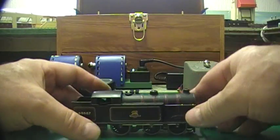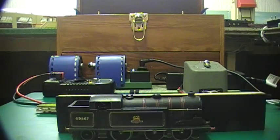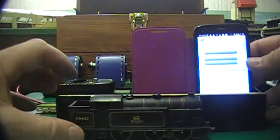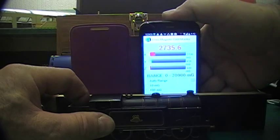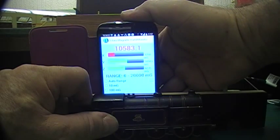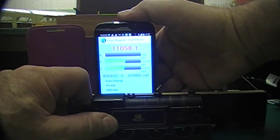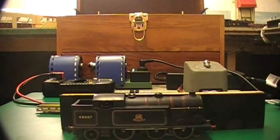There we go, that should do it. Put the body back on — you can't measure it without the body on very well. Put the spacer back and there we go. We'll start again: 1000, 2000, 3000, 4, 5, 6, 7, 8, 9, 10,000, 11,000. So now I know that's a good magnet.